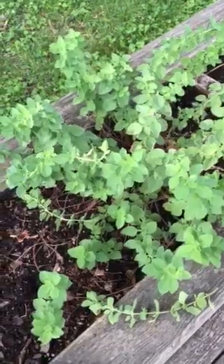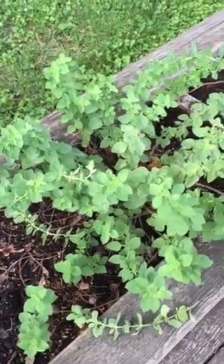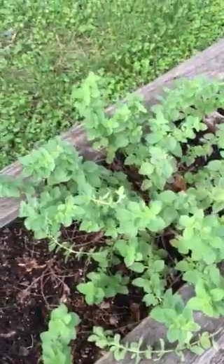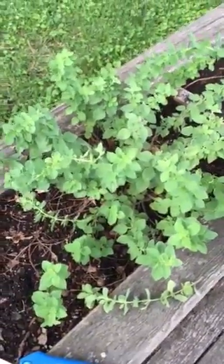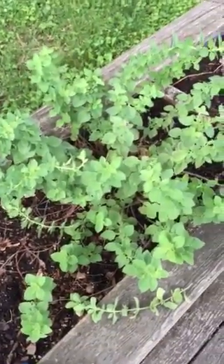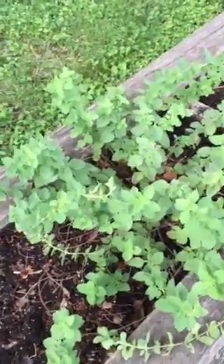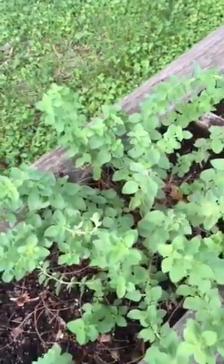This is my hot and spicy oregano, and because I'm running so late with all of my herbs — later than I ever have — this beautiful plant has come back and it's looking so healthy. I'm just gonna keep this one and not have to plant another. This hot and spicy oregano is gonna give me plenty of growth for the season and enough to even dry.